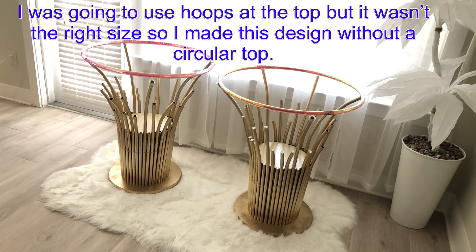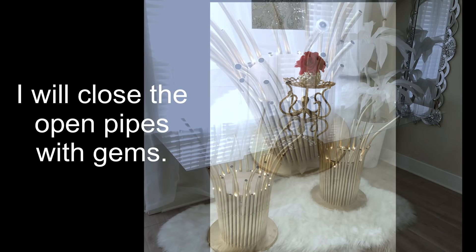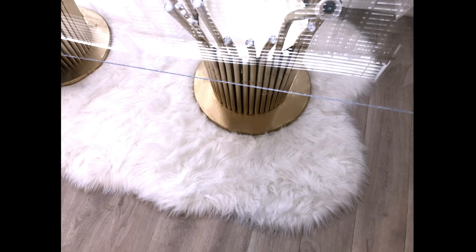Because of the situation that's going on right now, I was not able to get glass of the size that I wanted, but I'm just going to use an acrylic sheet that I've had at home to put it at the top so you guys can see what it looks like. I put lights on the inside to see what it's going to look like, and I like it. The tops of the pipes are open and that's not good, so I cover them up with gems so that it would still look good if you're looking at it from the bottom or from the top through the glass.